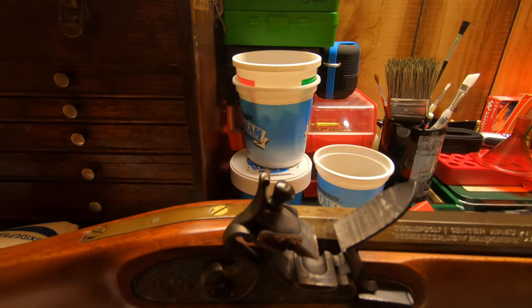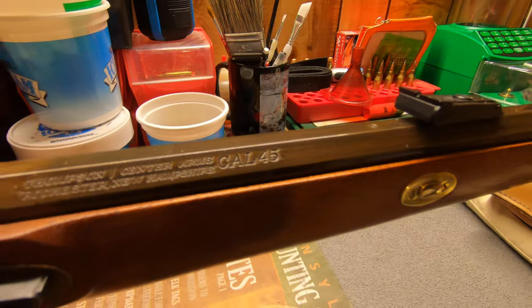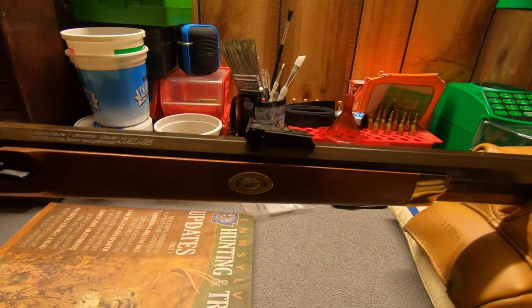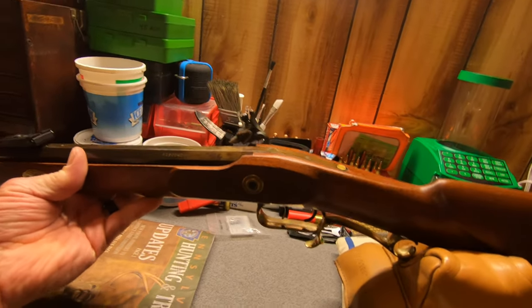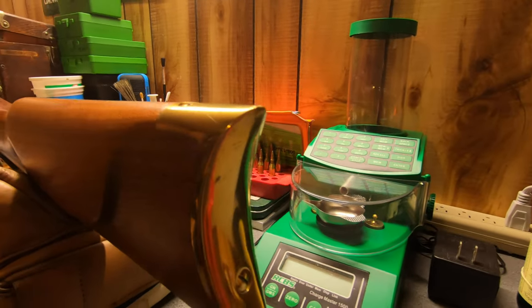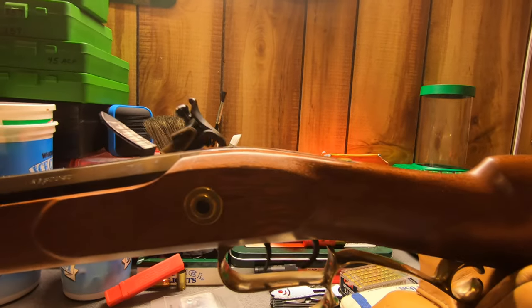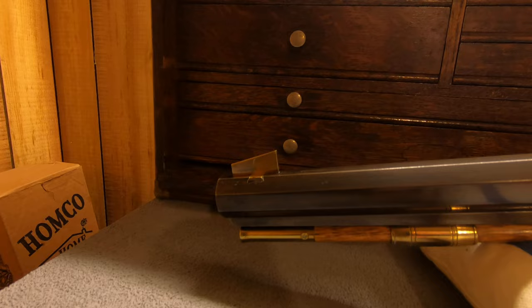If you look close enough it says caliber 45. They probably still make these Hawken rifles at Thompson Center, but I'm telling you they don't make them in 45 caliber anymore. All the brass had horrible machining marks in it and I had to file everything out. Even the stock had some pretty rough mill marks, but mostly it was just the sanding block and sandpaper. I'm pretty proud of this gun — I put a lot of time into it. I reblued the barrel at least twice and I made that solid brass front sight.